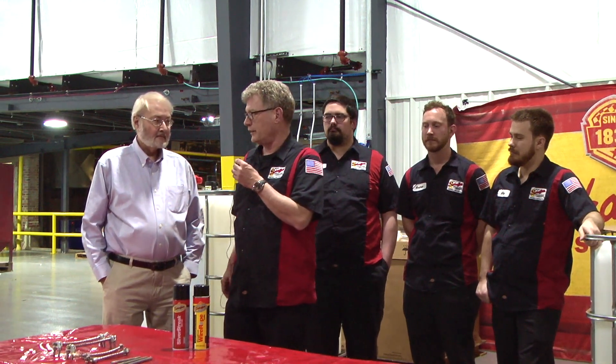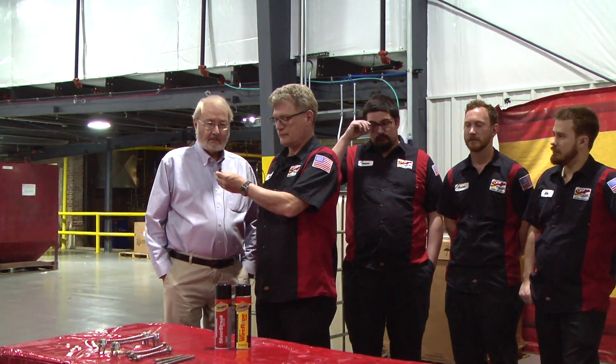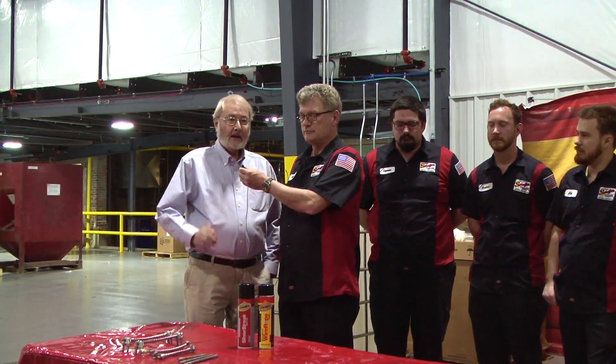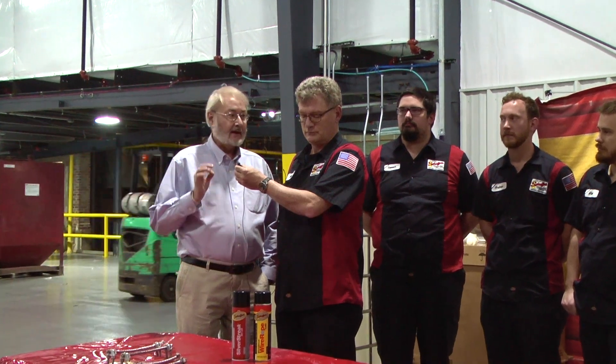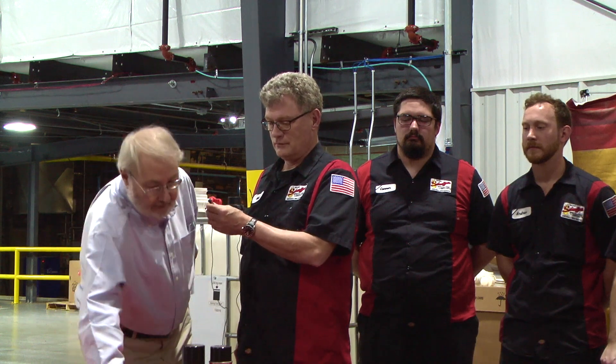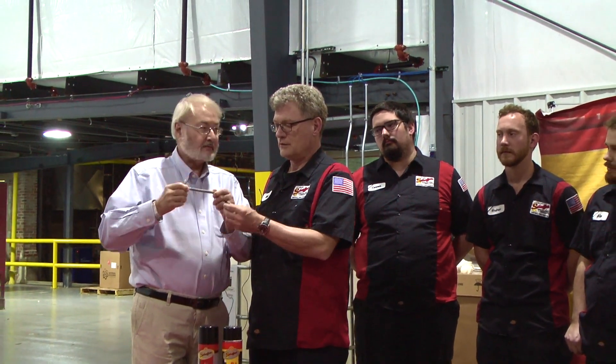What are the biggest problems with wire ropes? Two of the biggest problems with a wire rope is that they will corrode and wear from actually the inside out. You can tell by the rouge, which is basically a rust spot that you will find on the wire rope during the inspection of it.